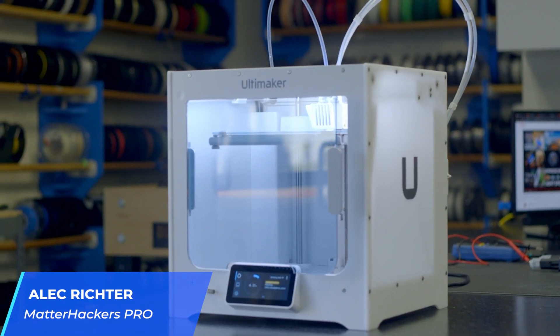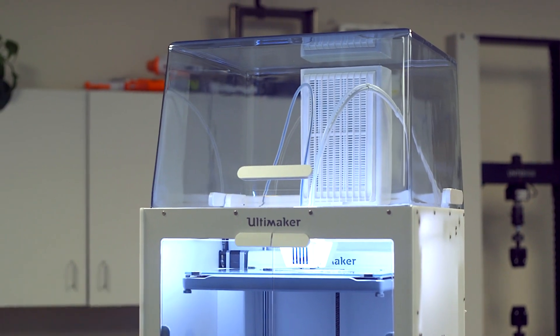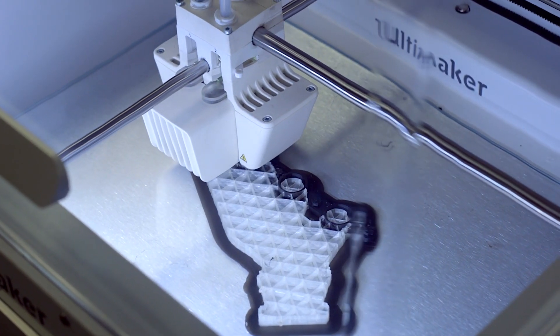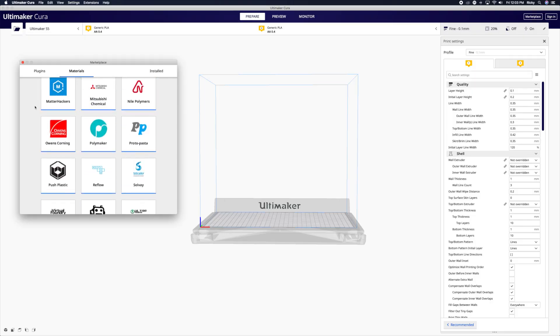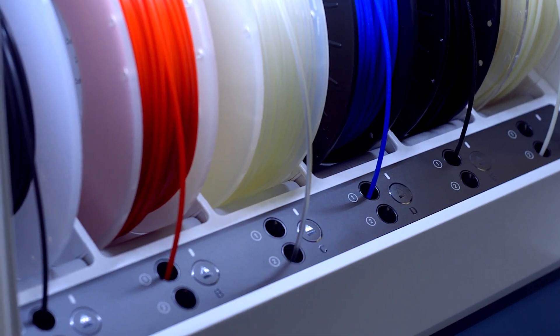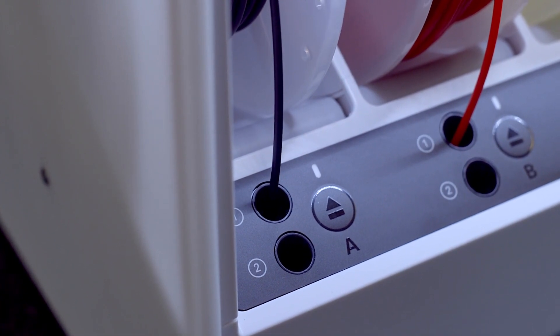From the ground up, Ultimaker has thought of everything and has a multitude of different products to support your growing 3D printing needs. From a steady and consistent development cycle for new, industry-leading 3D printers, to a curated material marketplace, to a wide offering of compatible accessories and upgrades, Ultimaker has your back. Let's break it down.